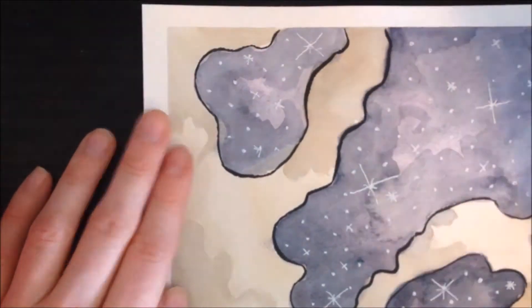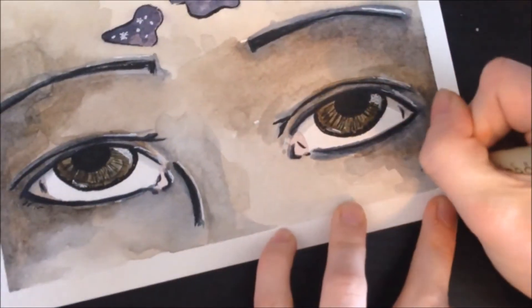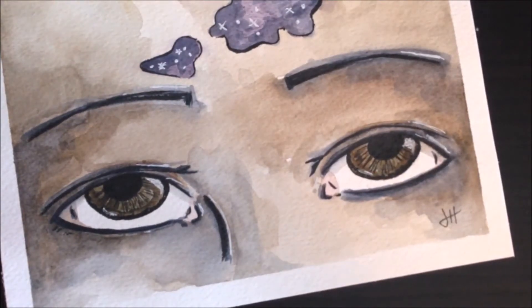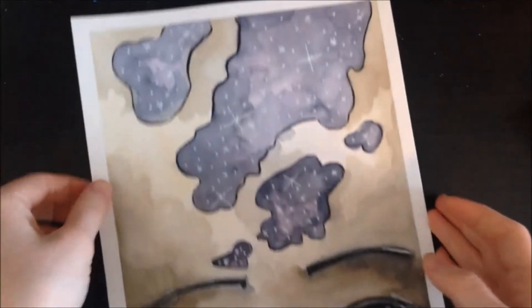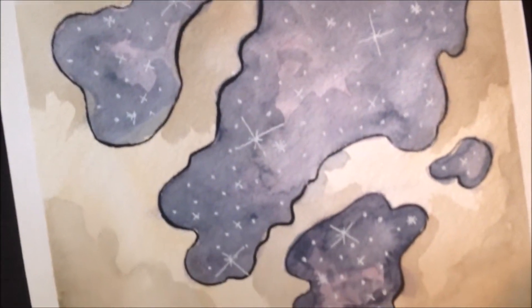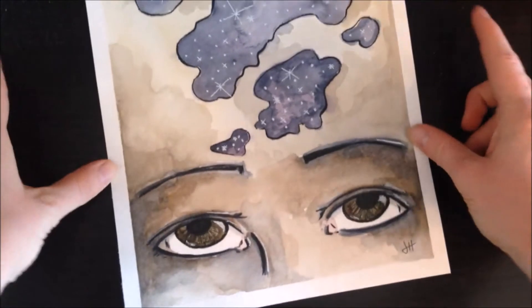So this piece was a little more simple than I have been doing in the past, but I hope you enjoyed watching it. If you enjoyed this, it is available in my Etsy shop. Thank you all for watching, and I will see you guys next time. Bye.